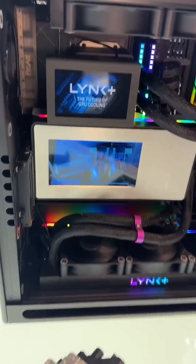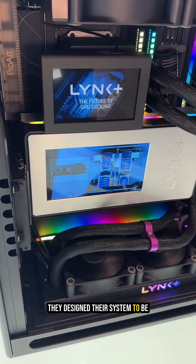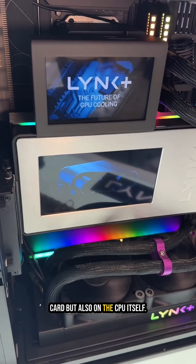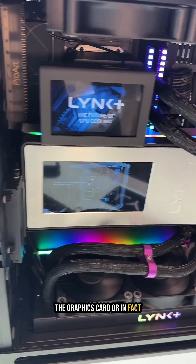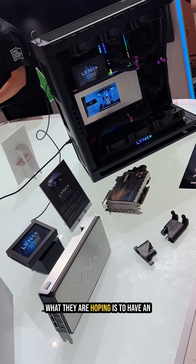You can also see they've got a block sitting above the CPU, as they design their system to be completely modular. You can have liquid cooling on the graphics card but also on the CPU itself — cooling the CPU, the graphics card, or in fact multiple graphics cards.